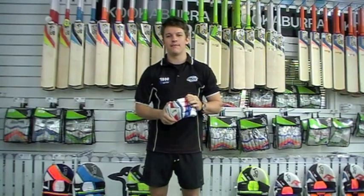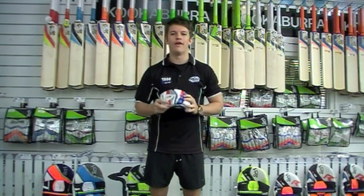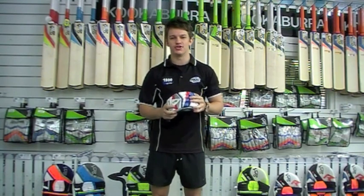Hey guys, it's Fraser here from the Greg Chapel Cricket Centre. We've just received in today the Bubble 2 1000 Batting Glove by the guys at Kookaburra.